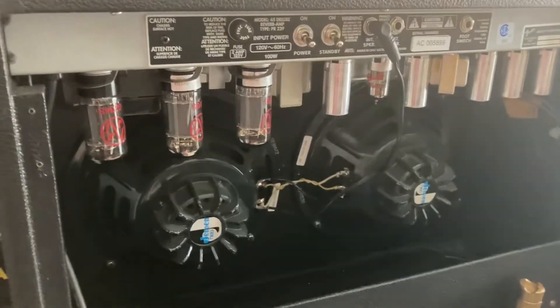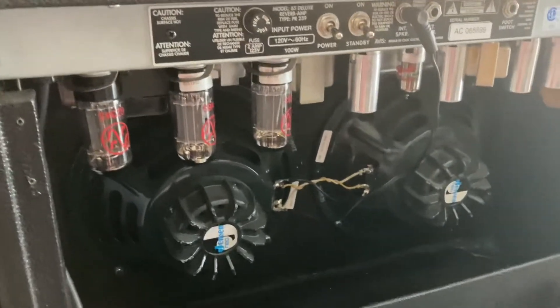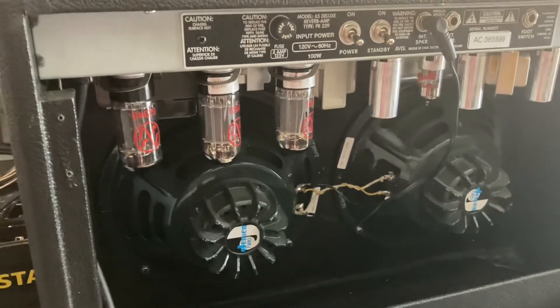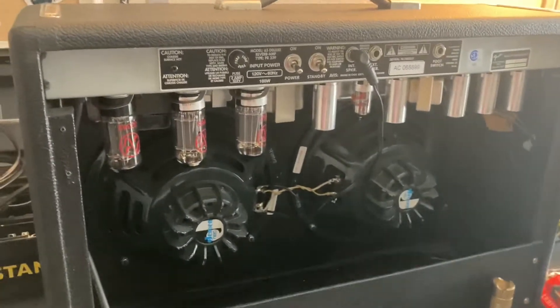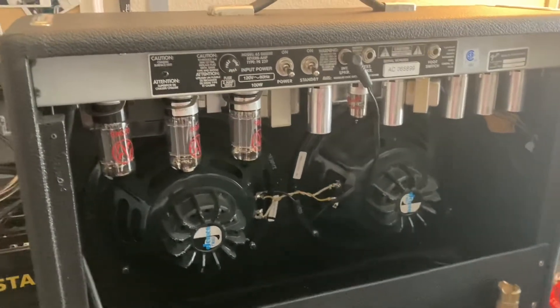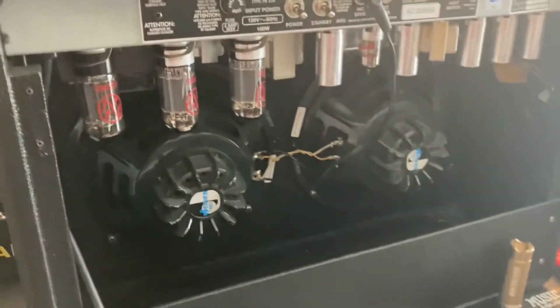I always bring a backup solid state amp with me, like a ZT lunchbox. I also have a PV Special 130 that's good if you need to play along and not have to worry about any tube issues or tube amp problems happening. But I do love this amp, and I play out with it as much as I can.